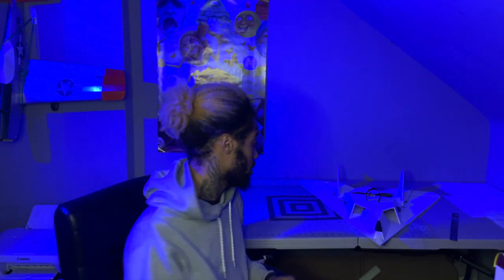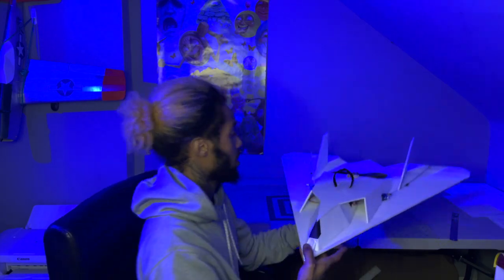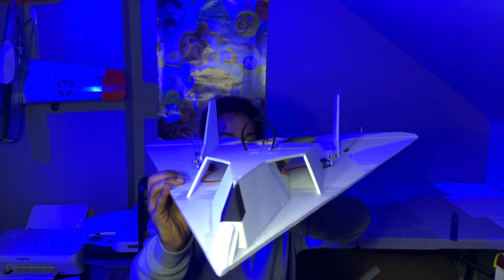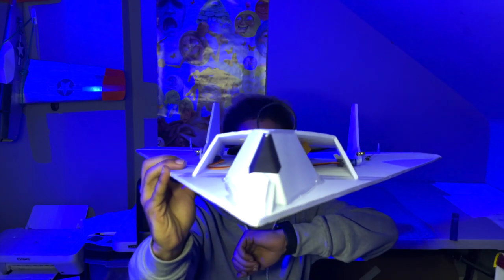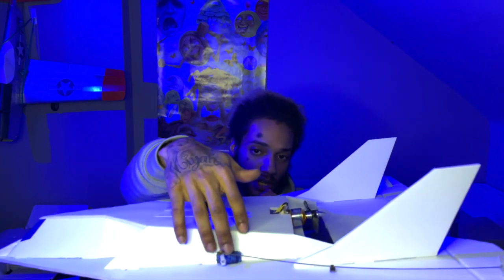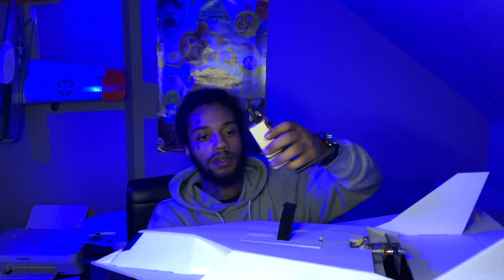That was it — pretty fast build. It was literally three big pieces of foam and four little extra pieces. That's it, just little tiny pieces. It's pretty good, really nice. And here are the 9-gram servos.